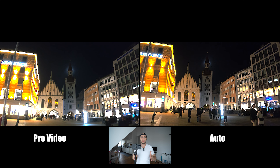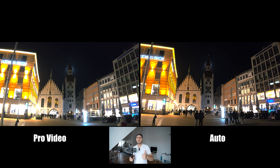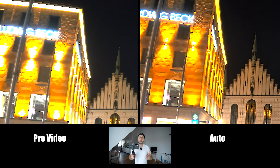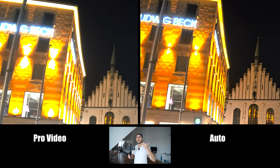Never use the pro video mode with the Samsung at night — it produces terrible results. I went through the footage and compared it side by side: the normal video mode produces cleaner videos and has way better dynamic range. It shouldn't be like this — the pro video mode should be superior — but at the current moment, that is the situation. Stay away from the pro video mode at night.